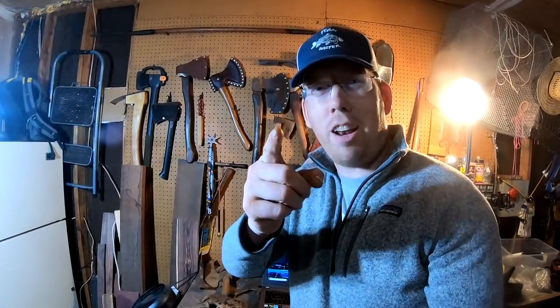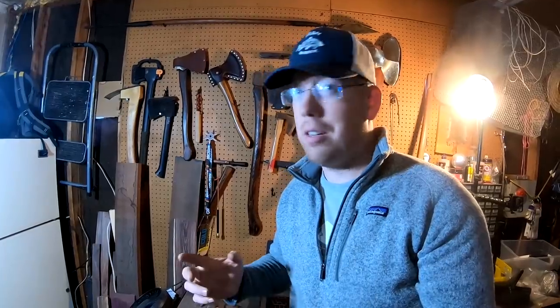Hey, Luke here with the Outdoor Boys YouTube channel. Today I'm doing the one hour axe restoration challenge. I better stop talking and get working — I've got a lot to do.